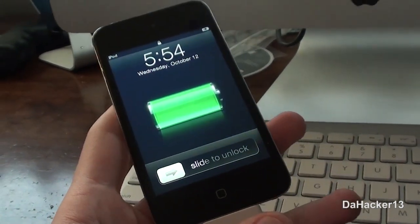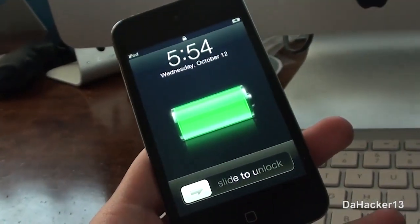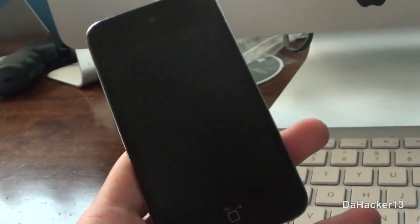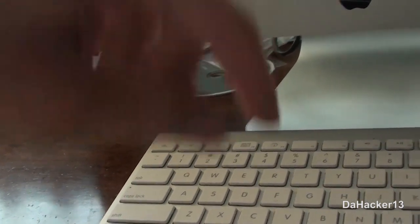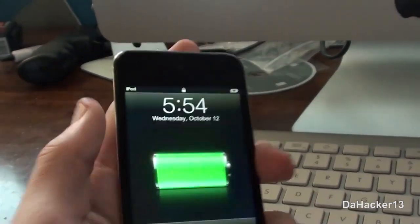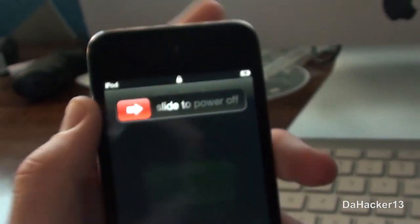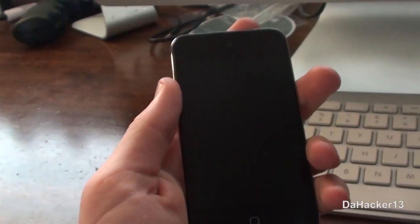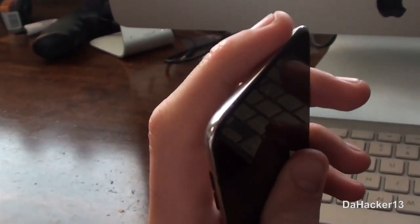To put your device into DFU mode, make sure it's plugged in and turned on. I will have full instructions in the description below. Hold down the power button and slide to power off. Once it is turned off, hold down the power button for three seconds, then press the home button and leave both held down for seven seconds.